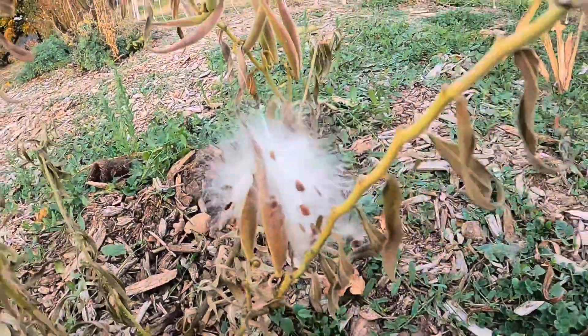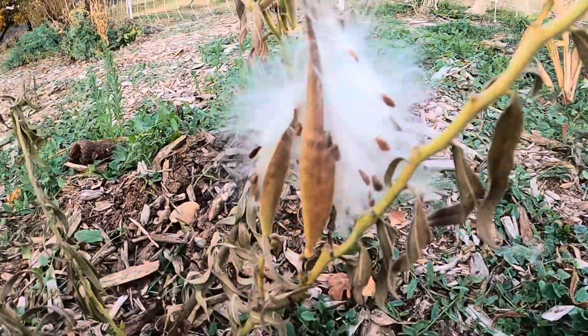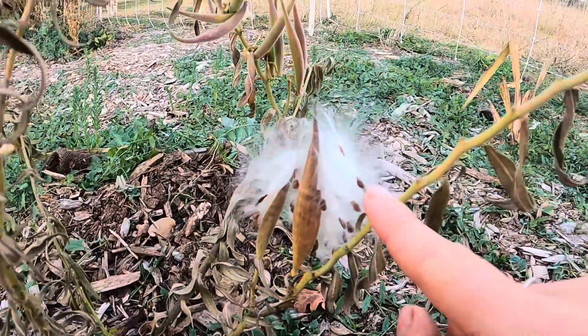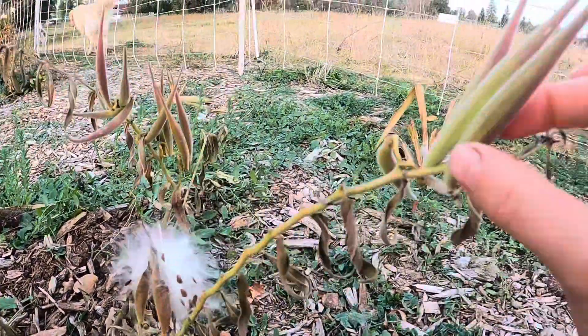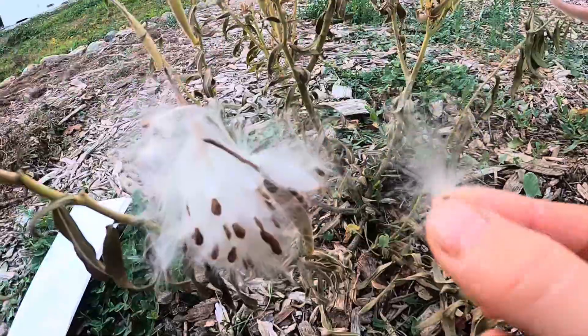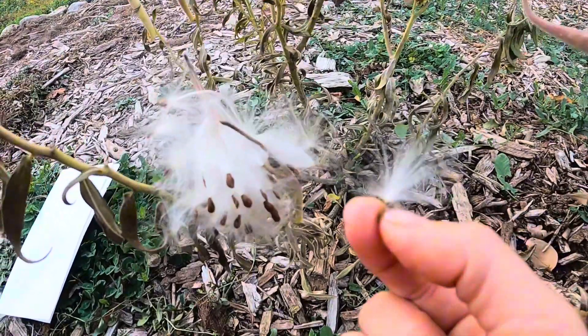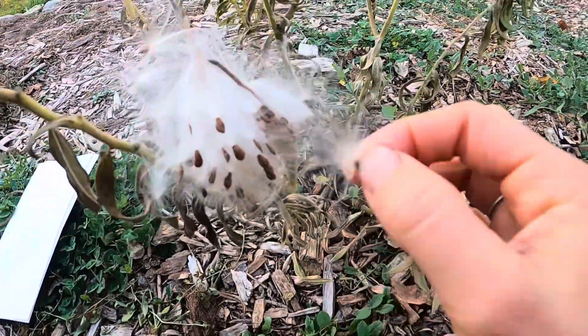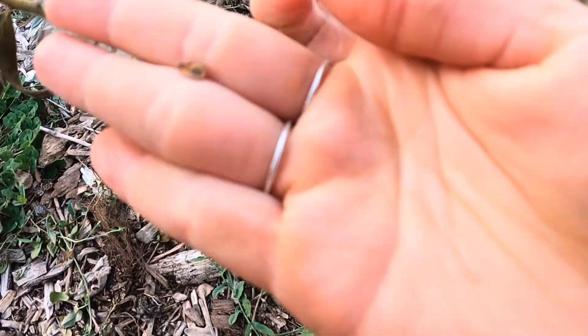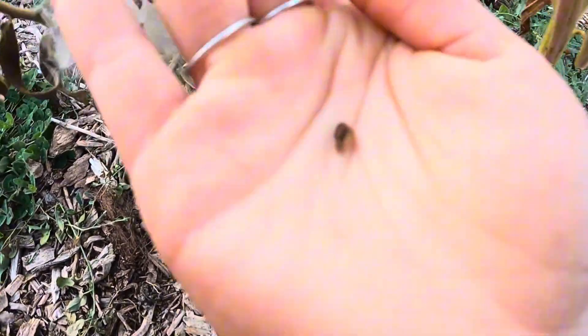This is butterfly weed, and here are the seedlings that pop out of these little pods. They're really cool and feathery looking — really pretty. So I'm going to collect the whole part right now and then eventually take off the seed, which is right there.